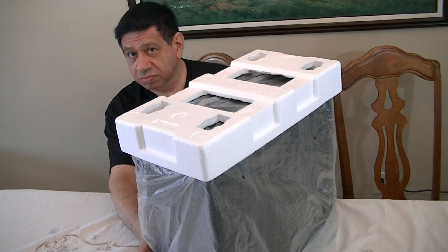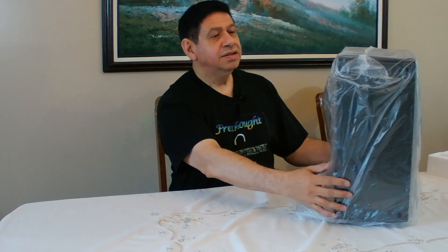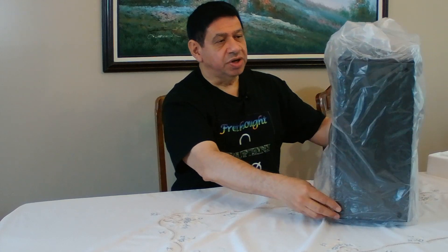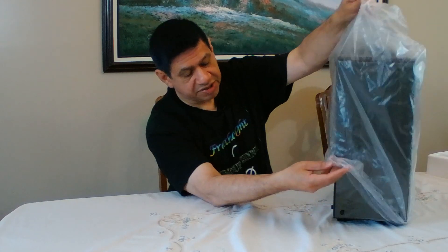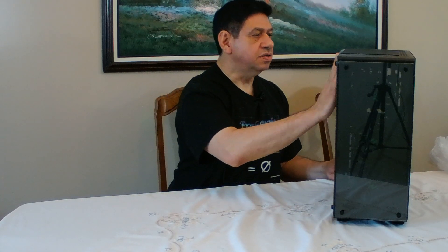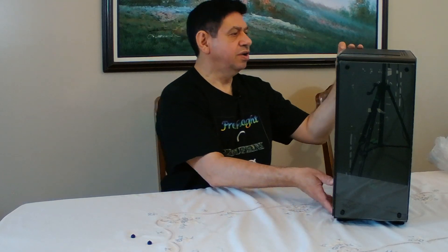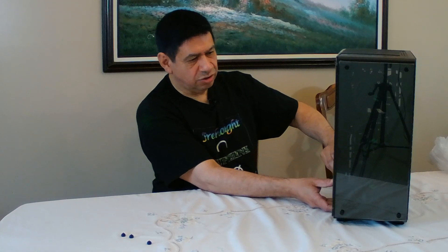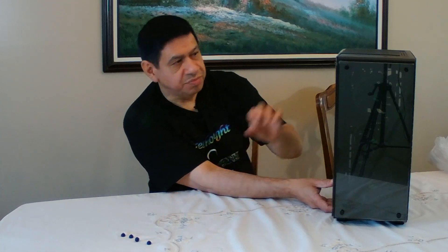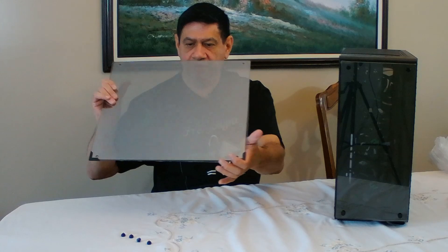First time it's being opened, scouts honor. I did read about it online so I generally know what it is and what other people have said, but I myself have not spent any time looking at it. Right off the bat it has a pretty decent tempered glass side panel, although it's not one that swings out. A little bit tinted, but not bad at all. I'll put it to the side so it doesn't break.